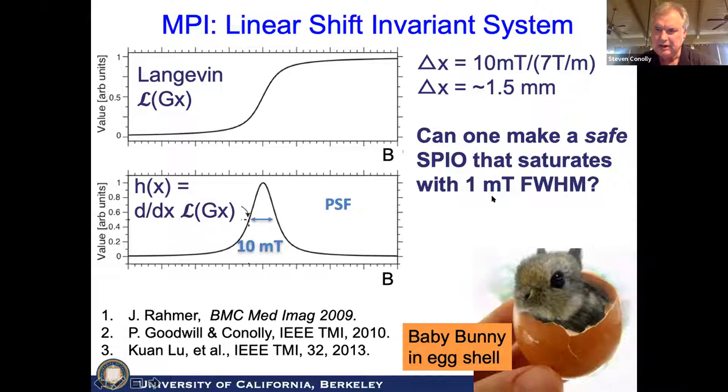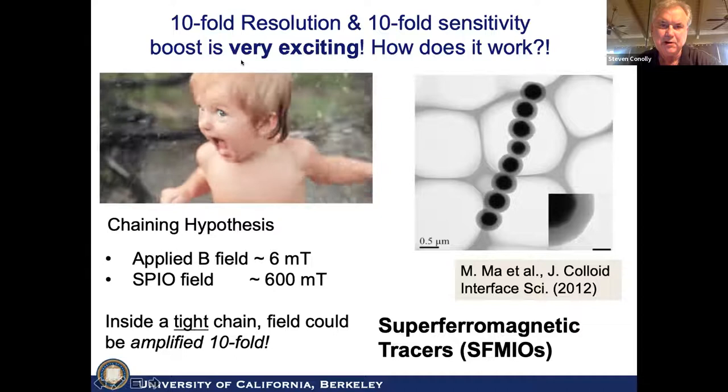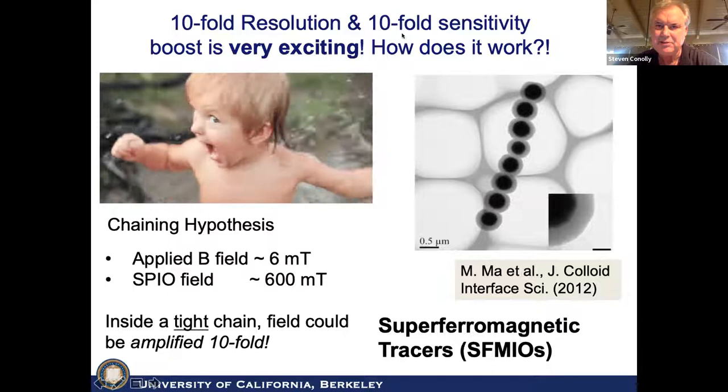With this new MPI tracer, the particles are called super ferromagnetic — which I hadn't heard of even a couple of years ago. This is not deconvolution at all; this is just better tracers. We're working on this, and it will allow for much cheaper, more affordable scanners, like a low-field MRI scanner. We're getting both a 10-fold resolution and a 10-fold sensitivity boost with these super ferromagnetic tracers.